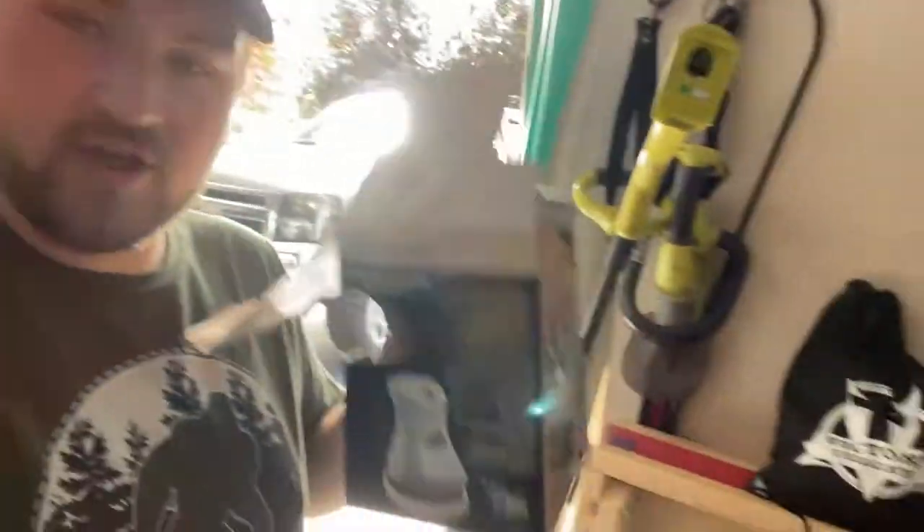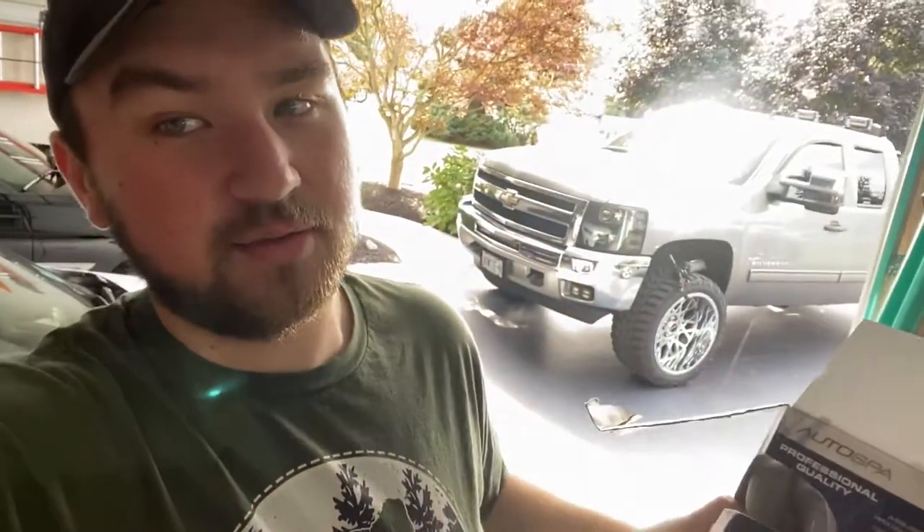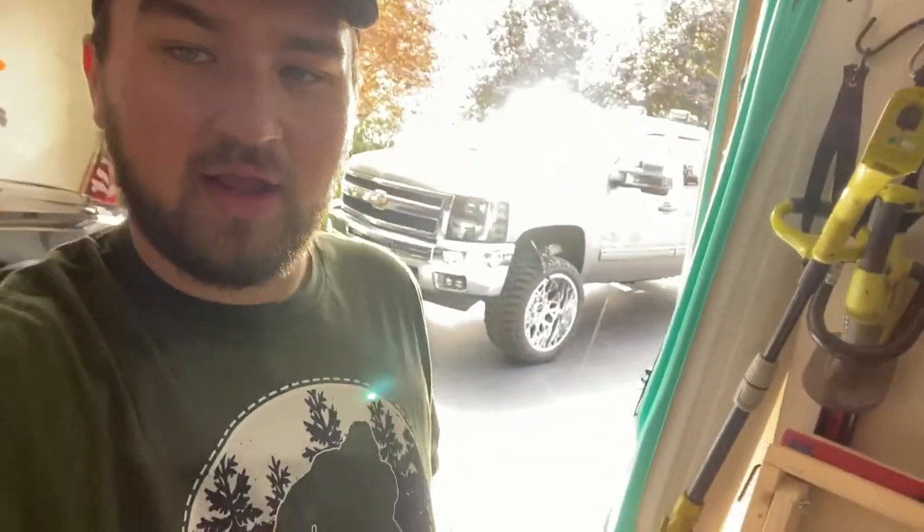What's going on guys, Bowtie Brem here once again. Today we're going to be doing an official wheel polishing video. I don't know if you guys saw my video on how to restore your chrome wheels, but I had this little drill attachment — a little foam cylinder type thing — to polish up your wheels. Unfortunately that sucker broke, so it's considered junk now.